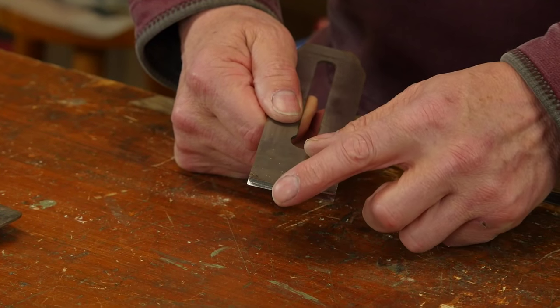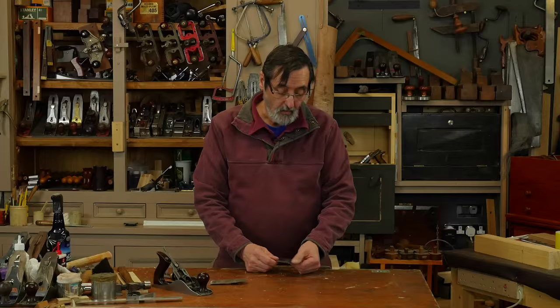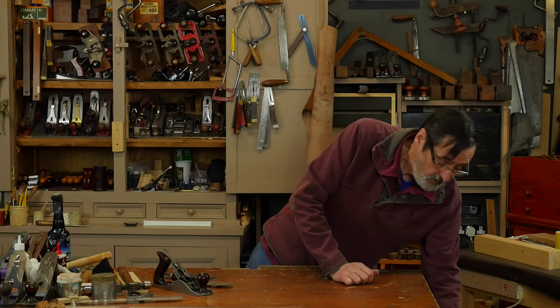It has a massive camber on here — a very big radius — and it's had the corners removed. That's what we're going to maintain, so this is a maintenance-mode sharpening session.